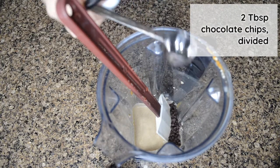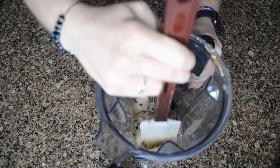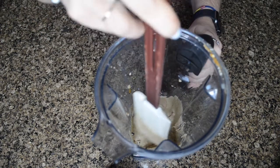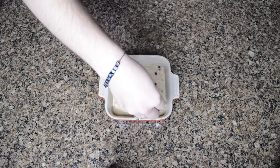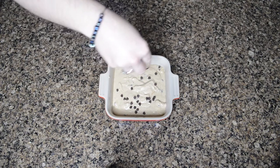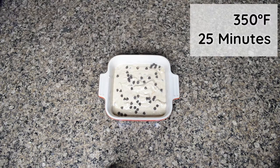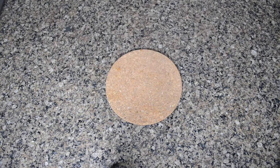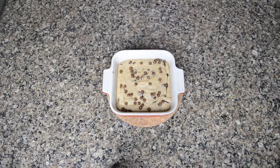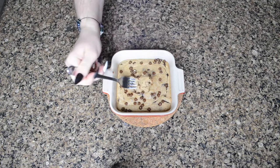Then I added a tablespoon of chocolate chips and stirred those in, poured that into my cute little baking dish and sprinkled another tablespoon of chocolate chips on top. Pop that in the oven at 350 for 25 minutes. You can add a peanut butter drizzle on top or just eat this straight up — it's got lots of peanut butter flavor in it.